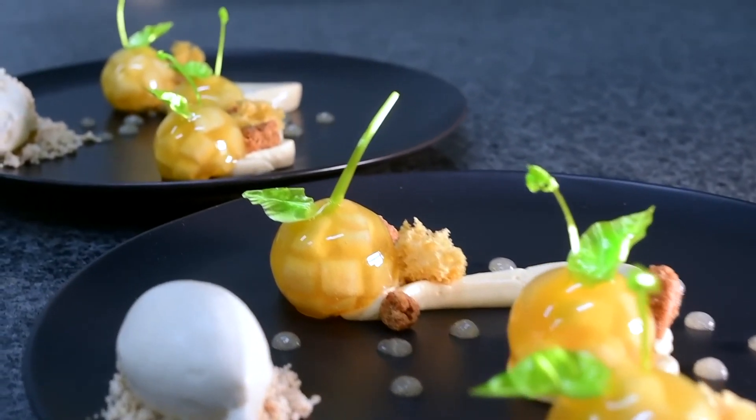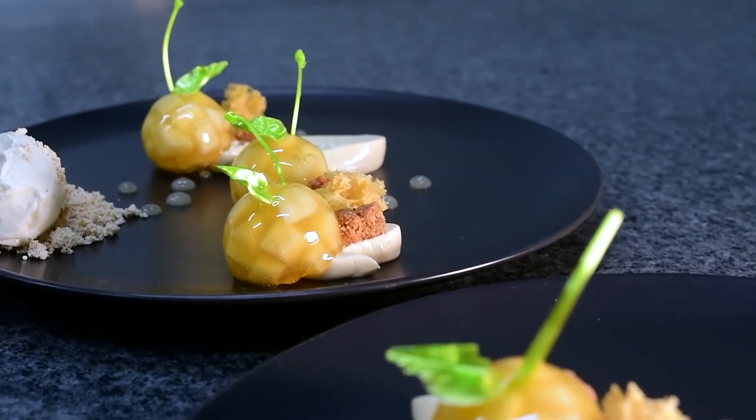The best piece of advice I've been given is that a chef does not produce an amazing dish once, but a chef produces an amazing dish consistently time and time again.